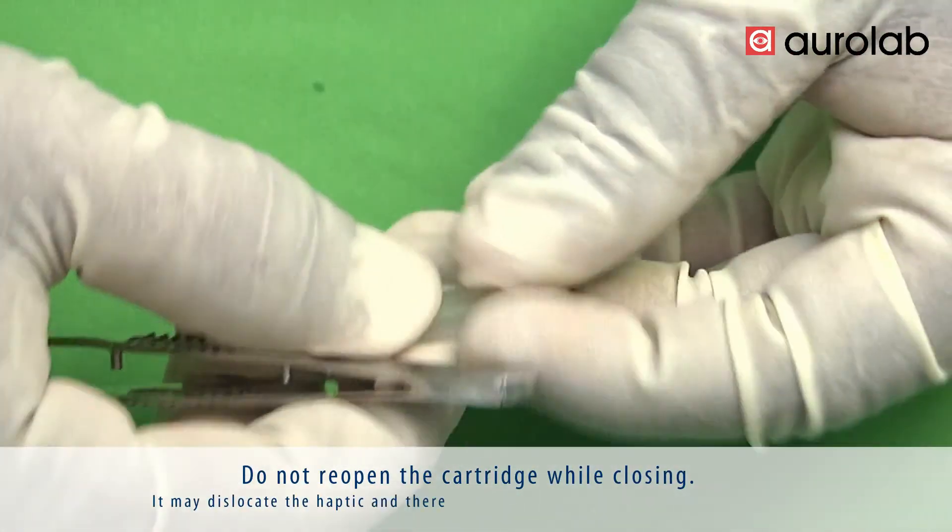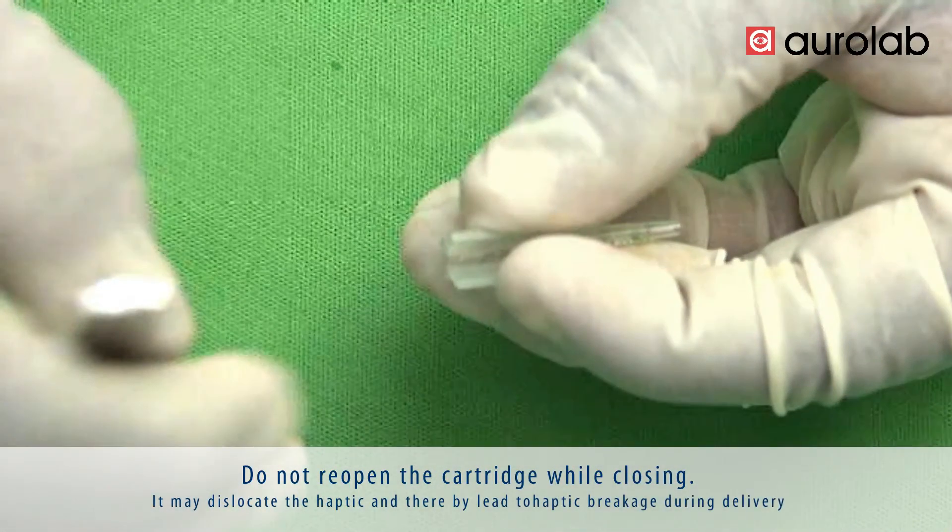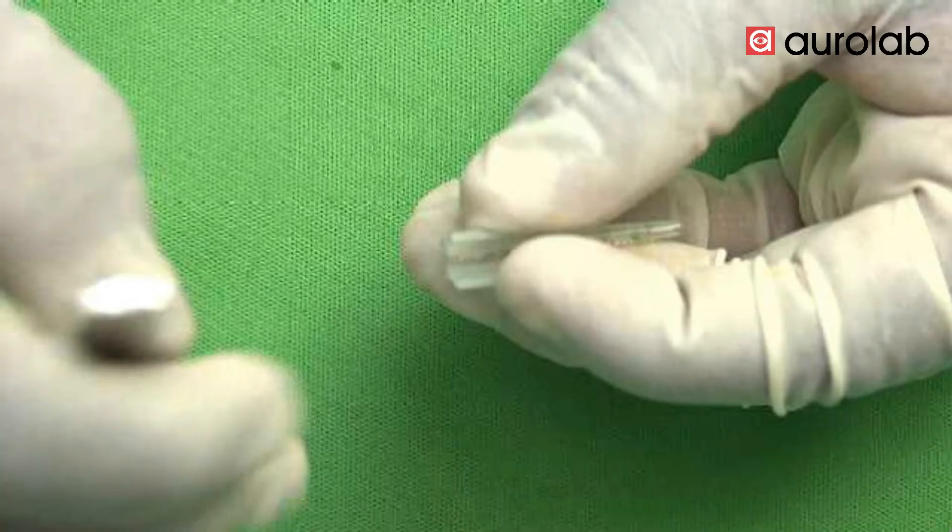Do not reopen the cartridge after closing it, as this may dislocate the haptic and thereby lead to haptic breakage during delivery.